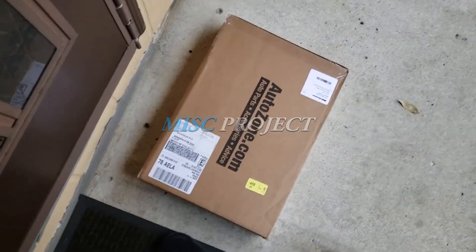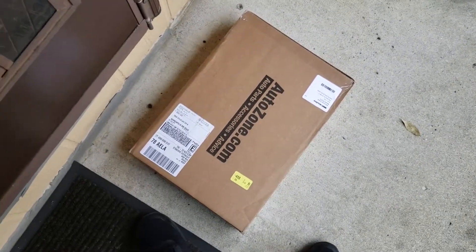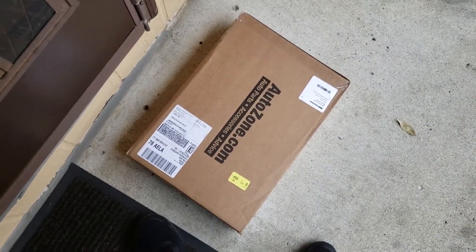Looks like today I got another package from AutoZone. I'm going to take it in and open it up.